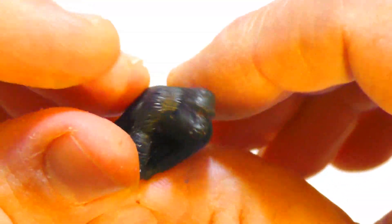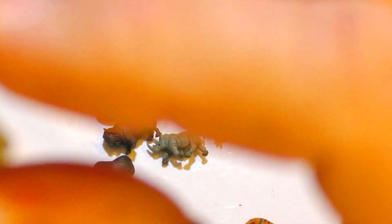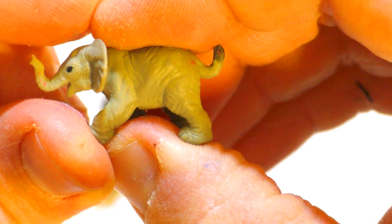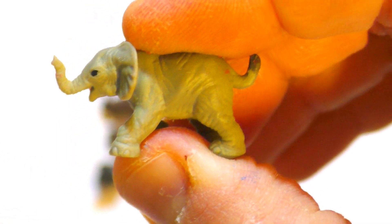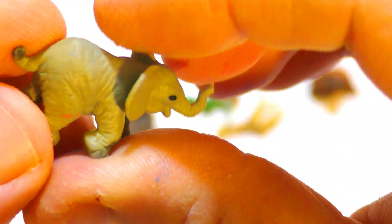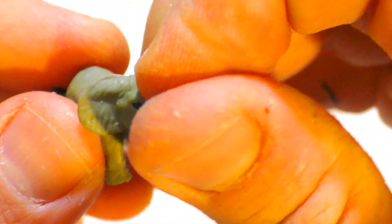We're at the safari theme by Safari Limited miniature figures. That's an elephant and it looks like an African elephant, but I can't really tell because I'm not into it. It looks to me like an African elephant.